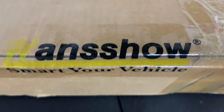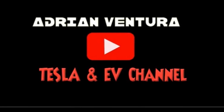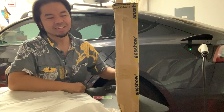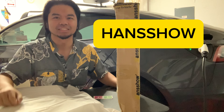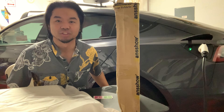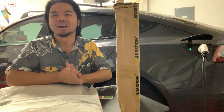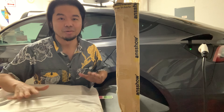Check out this cooling seat cover for your Tesla Model 3 sent to me by Hansho. What's going on guys, this is Adrian and I am back today for another episode. What I have right here is a package that Hansho sent me. Hansho is a premium Tesla accessory company that creates a lot of cool products to accessorize your Tesla, and right here is a cooling seat cover for your Tesla Model 3.